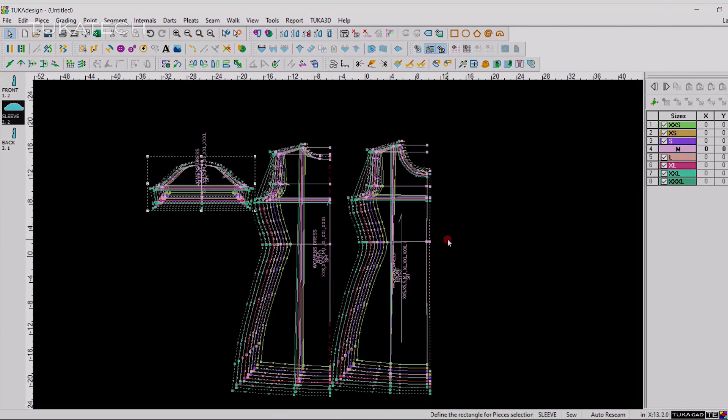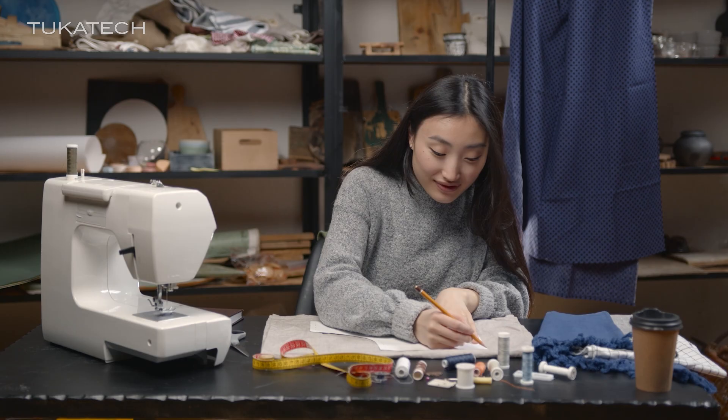Design without limits. With Tuca Tech, you don't just create — you create with confidence.